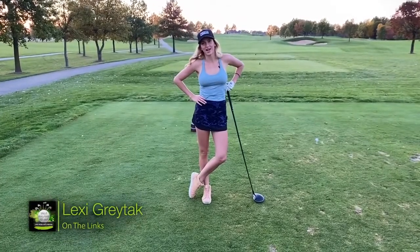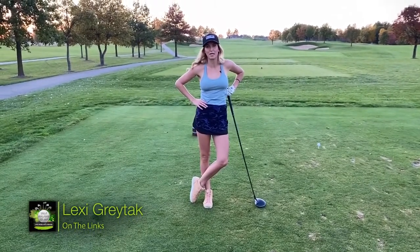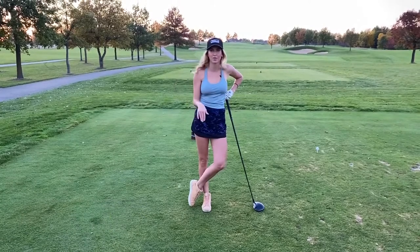Hi everybody, it's Lexi Great Tech out on the links for talk golfing to me. Doug's called me — he's struggling with the first tee.